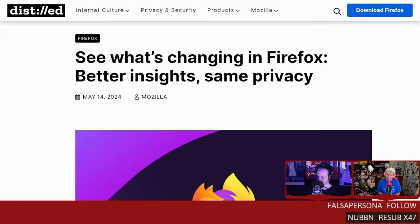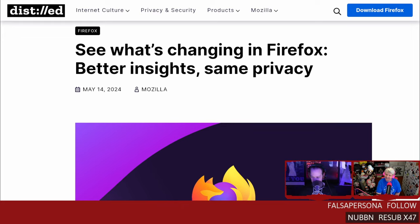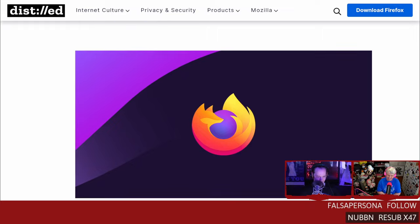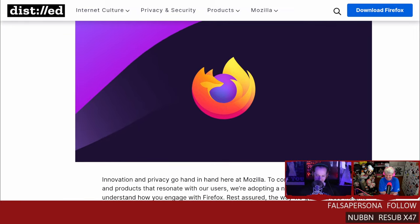Good news, everybody. Let's talk about what's changing in Firefox: better insights, same privacy. You read that headline, you're like, oh, we're probably good, I can skip reading that — until you read what the article actually says. The headline sounds fine.